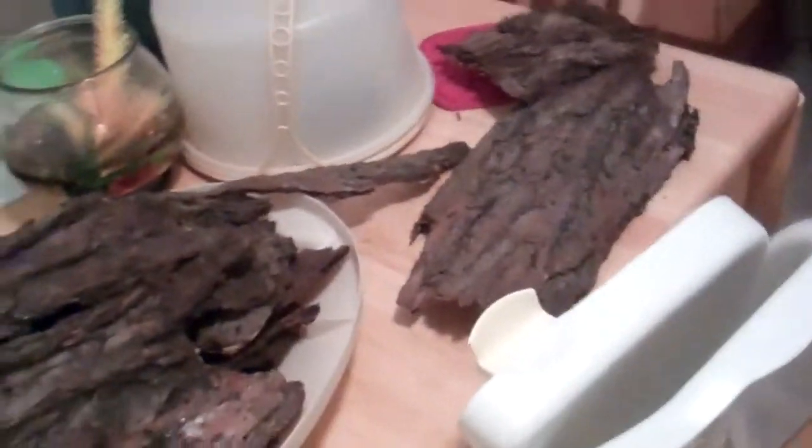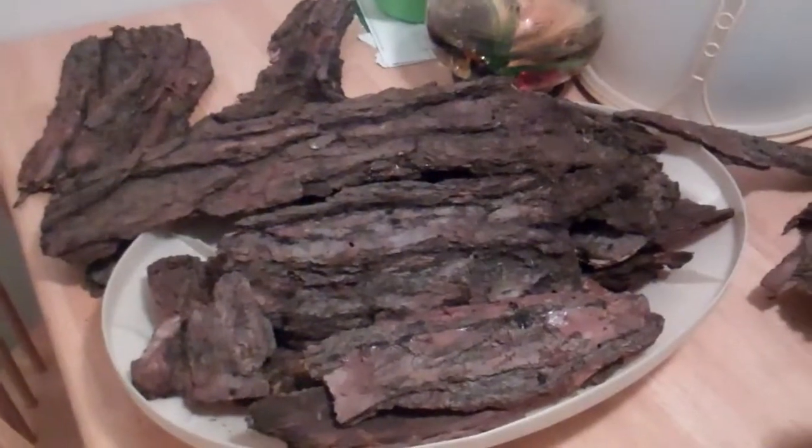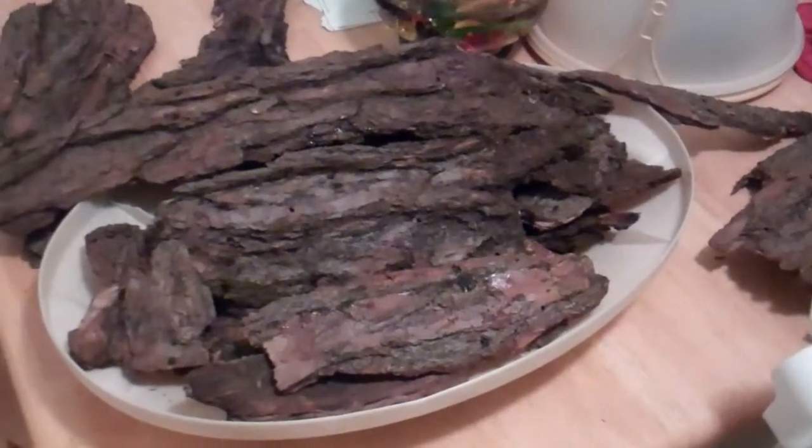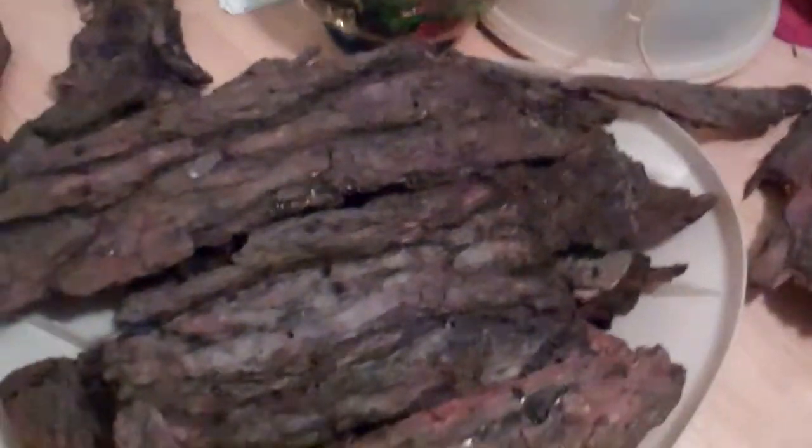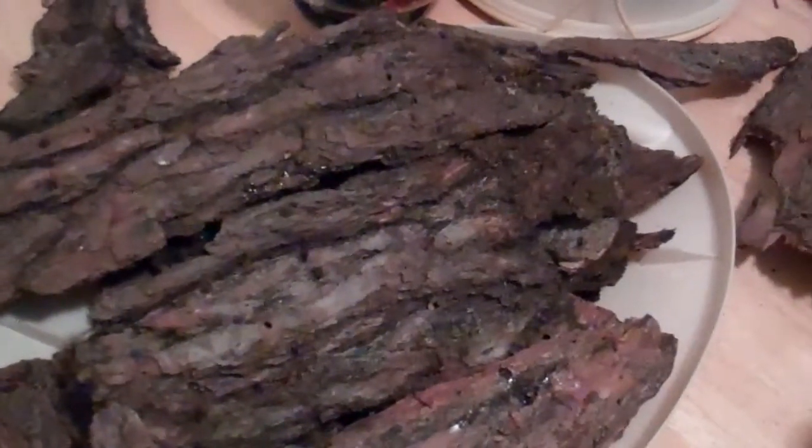This pile here, believe it or not, will cost you well over $50 if you went to a pet store and they measure by the ounce — well over $50, maybe in the $75 to $100 range.